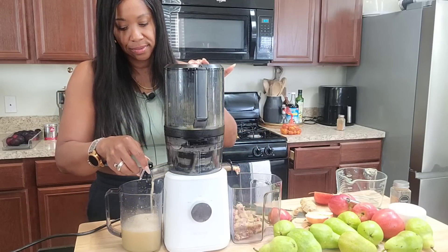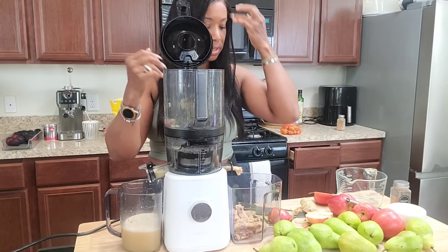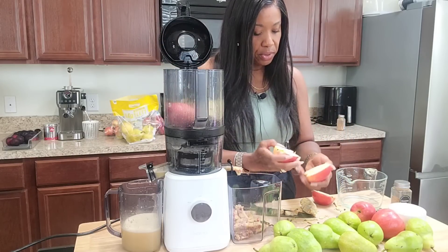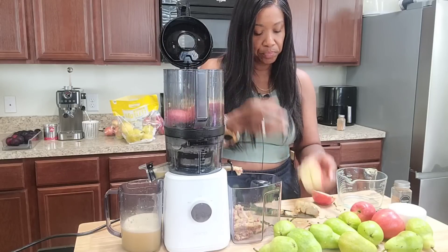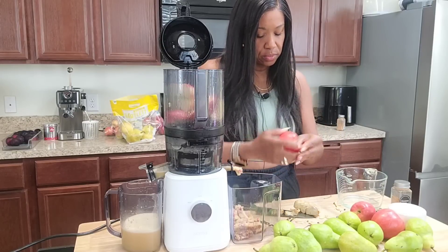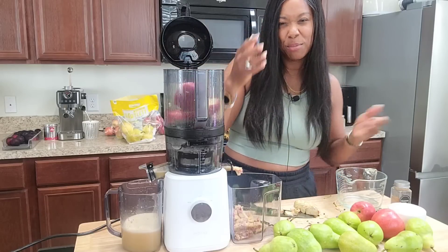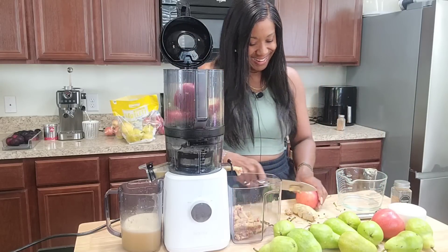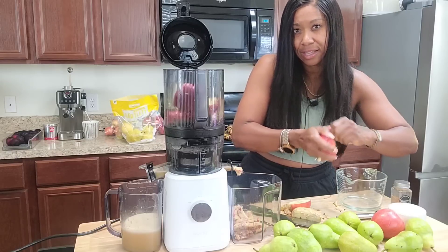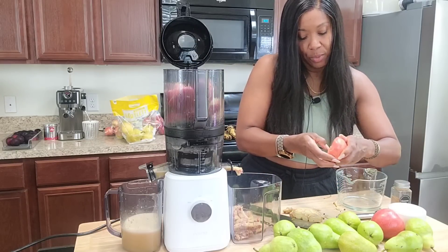That juice looks so good! Normally when I make a combination juice like this, I put it in a pitcher so I can mix it well before I pour it into jars. I'm just making sure to take the apple seeds out. I told y'all the other day that I think kids would love this drink — my daughter Penny was like, 'I wonder can I heat this up?' That's what I mean when I say it reminds me of apple cider.